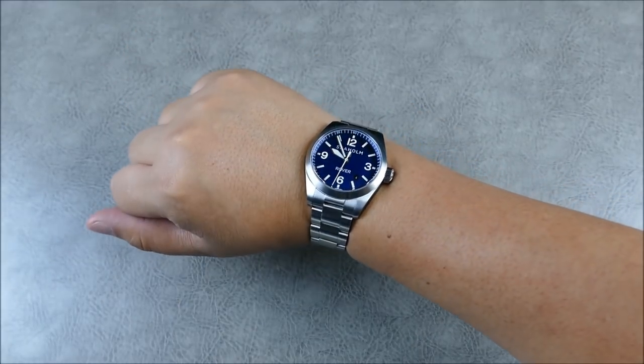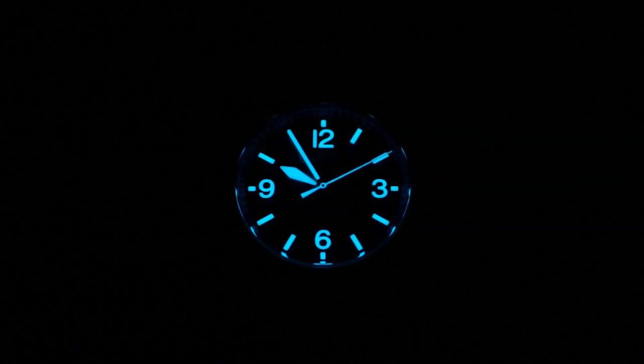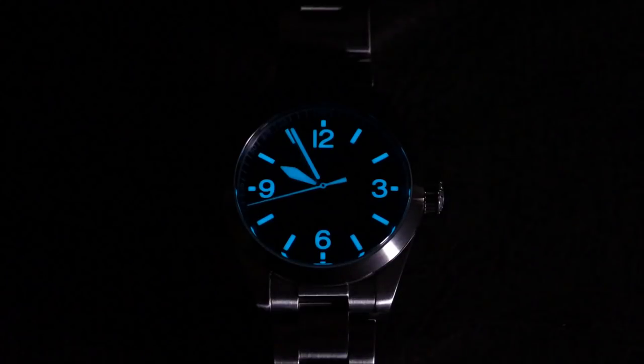Let's get some lume shots going. The BGW9 lume is glowing super nicely — super bright blue with a cool, modern tone to it. In daylight it reads as very white, whereas C3 lume tends to have a bit of a green tint in daylight, so the BGW9 is a really nice compromise.